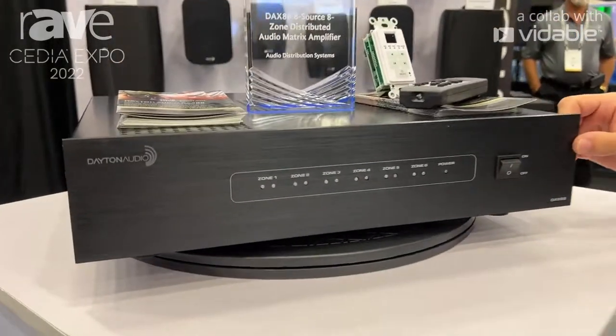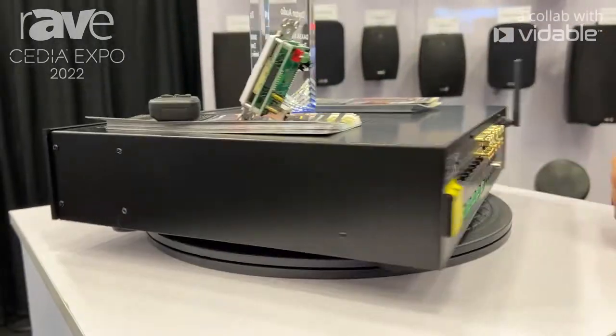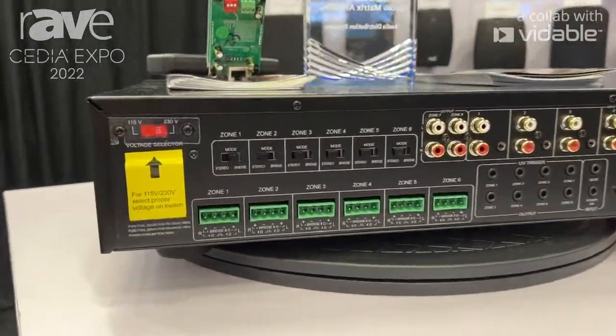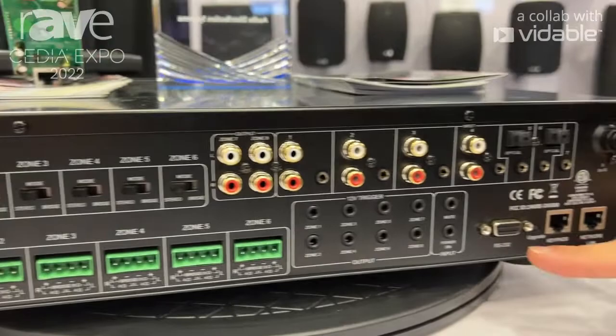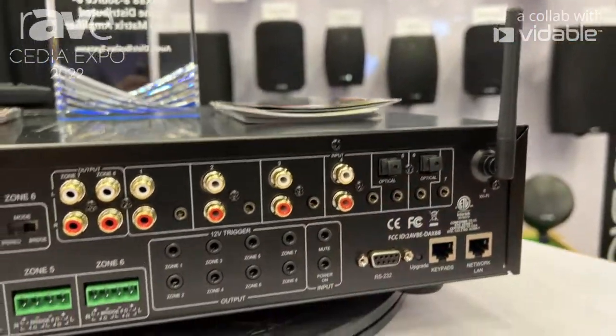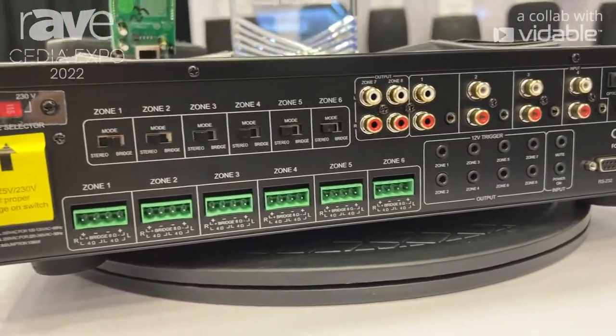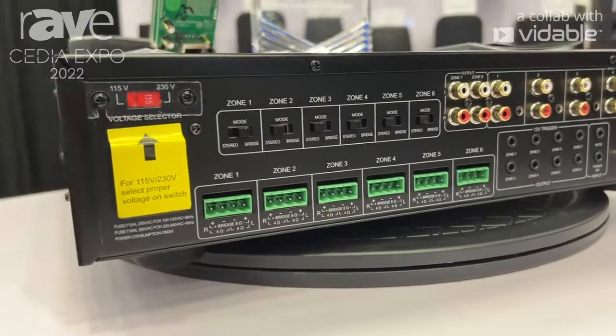It is a two-rack unit amplifier with six amplified zones. You've got four analog inputs, two optical inputs, RS-232 for custom integration, Wi-Fi connectivity, and all your triggers out here. Each zone is about 80 watts per channel, and you can link multiples together through our Matrio app.